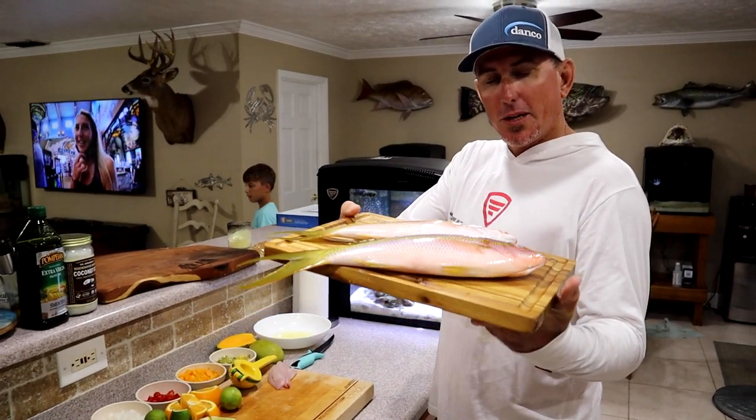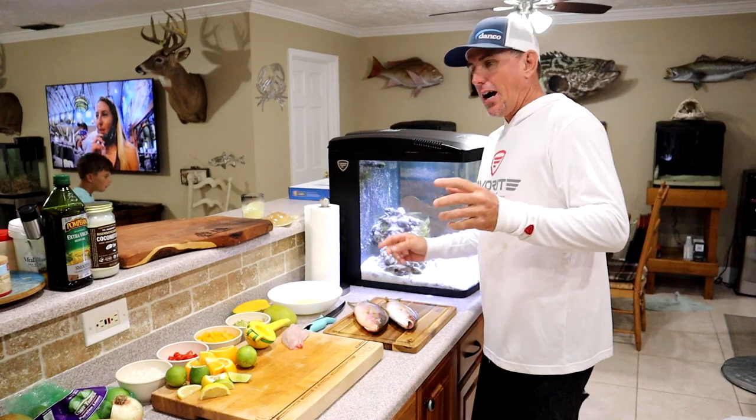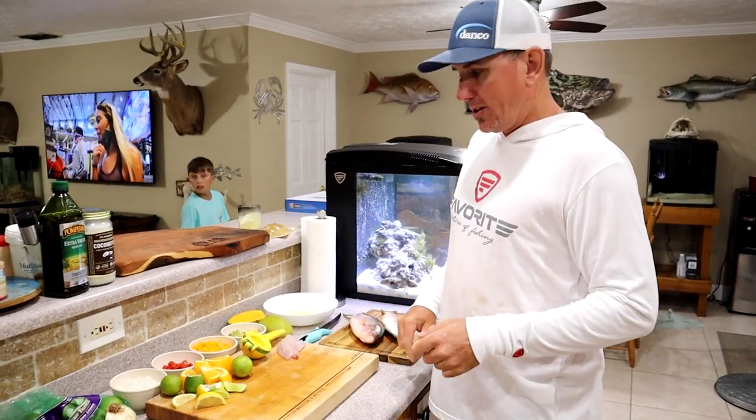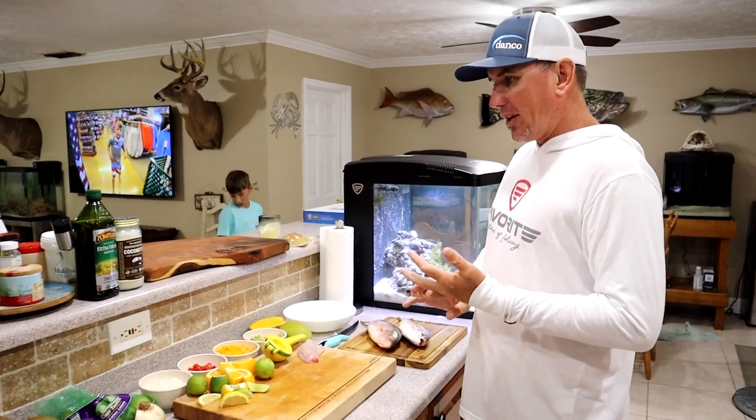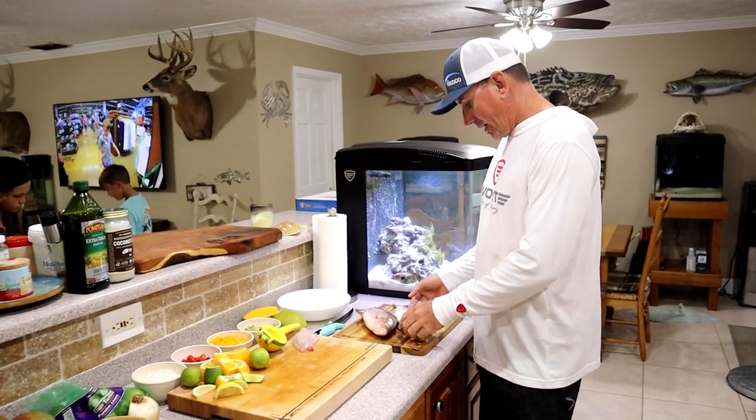What's up everybody? It's Lou Gabe. If this is your first time checking out my channel, I do all kinds of catch, clean, and cooks. We've cooked everything you can think of, from rats to plecos in fresh water. You name it, we cook it.